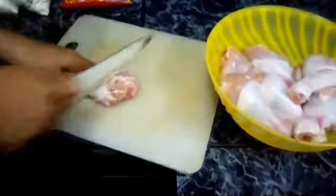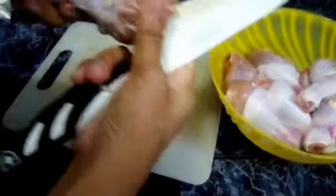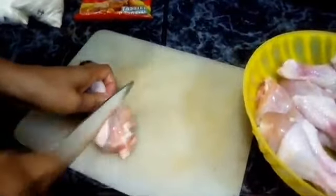Hihiwain lang natin sa may gitna nitong leg part ng manok para lumabas yung dugo if sakaling maprito na — para maluto na rin yung kaloob-looban nitong manok.